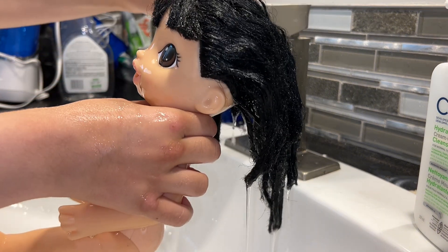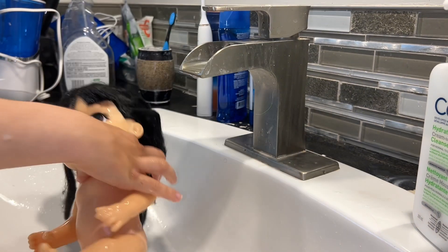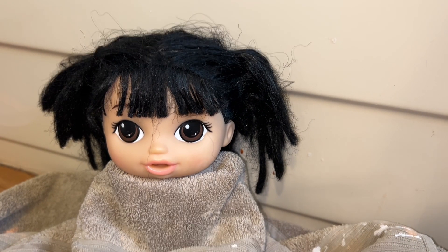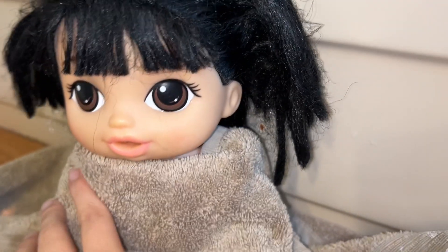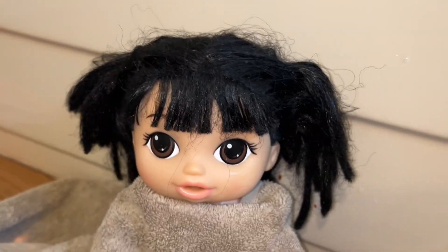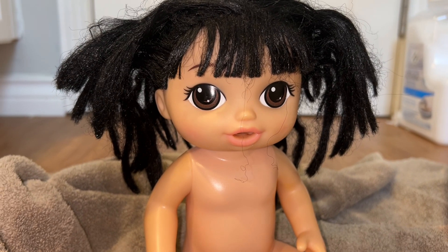Okay, I think that's good. I'm just gonna lay her here for now. So I dried her up a bit after taking her out, and now we're gonna try to brush her hair. Let's just try to brush her hair out.